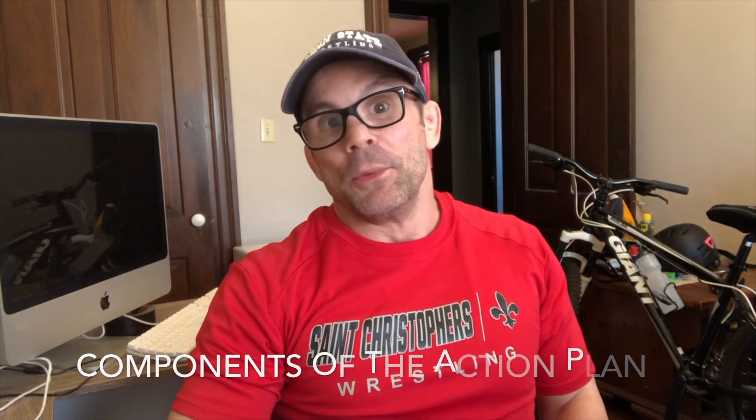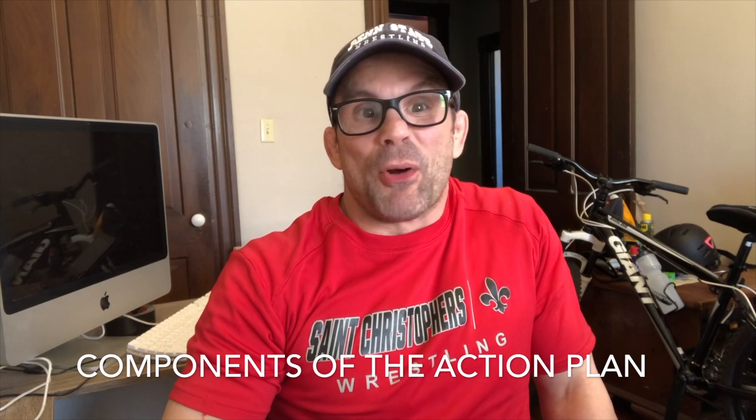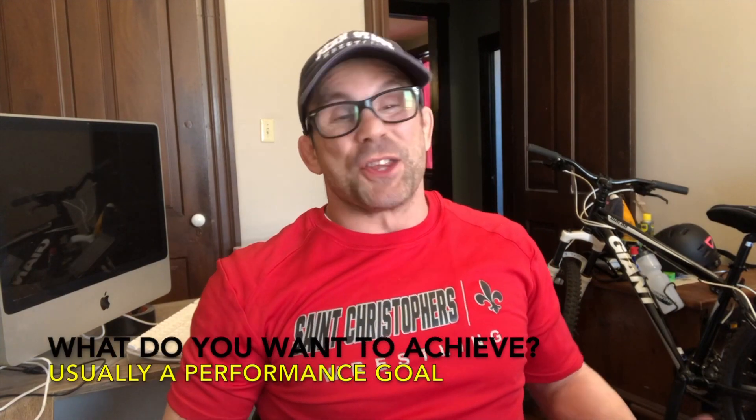What we need to talk about first are the components and then the benefits of having an action plan. There are six components to the action plan that I'll discuss briefly. Number one, the first component is a well-defined description of the goal to be achieved. In wrestling terms, that's probably going to be a performance goal, and it's going to be your season-ending goal. Simple.